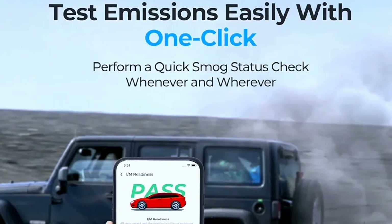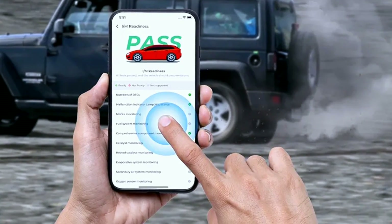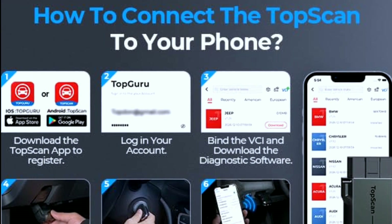User-friendly interface: the scanner's interface is intuitive, with a large color screen and clearly labeled buttons. Using the TopScan OBD2 scanner is a breeze. Let me show you how it works. Step one: plug the scanner into your vehicle's OBD2 port.